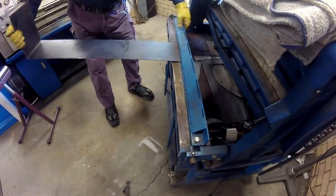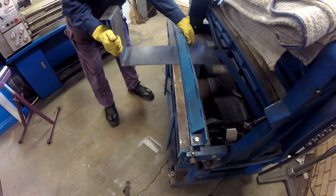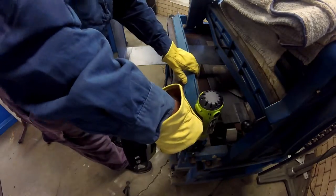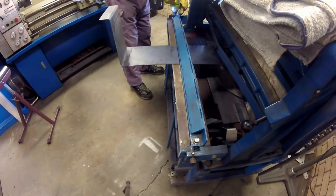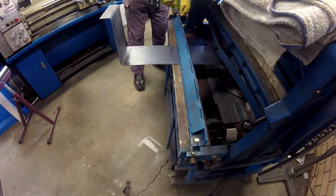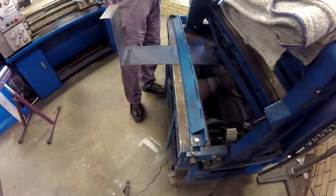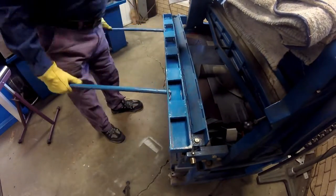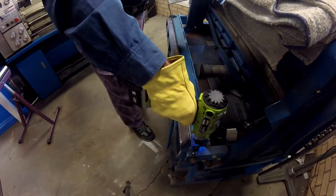The top mounts of the basket are 50 millimeters long, the sides are each 250 millimeters or about 10 inches long, and the bottom is 320 millimeters or about 12 and a half inches long. These measurements are based on the dimensions of the battery being used, plus an additional 10 millimeters or three eighths of an inch as margin.